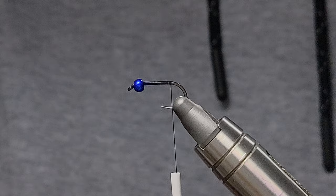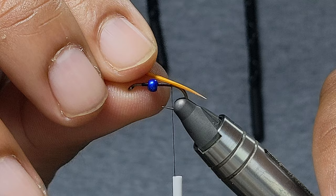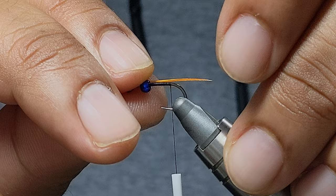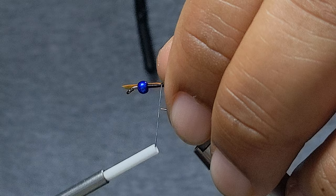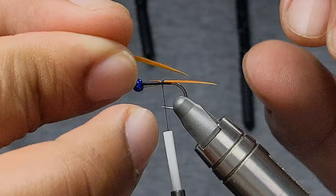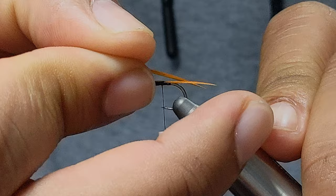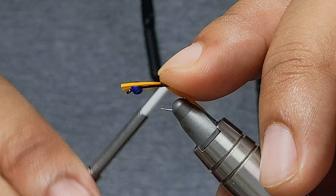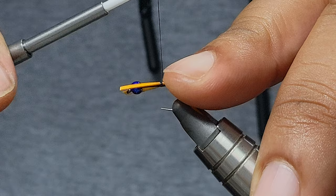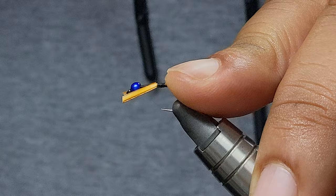There are a variety of ways to tie in tails. I like the crossover look — I'll tie it on top and cross it over. You can tie it on the sides as you may be accustomed to, but I simply prefer the look of the crossover on top. I'm just going to do three wraps, make sure they look good, tie in my other one, and cross that over on the other side — essentially making an X on top of the hook. Before I lock it in, I'll make any minor adjustments, hold them in place, and do some tighter securing wraps.